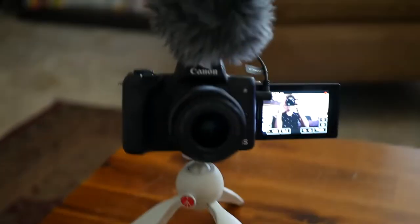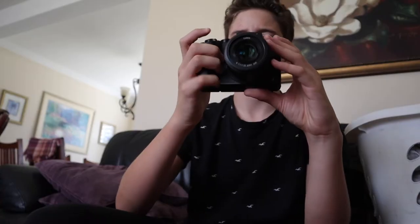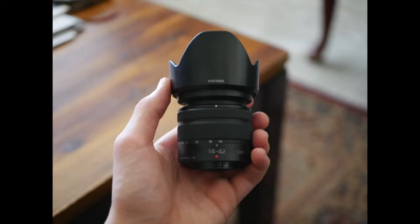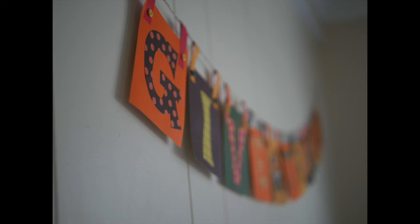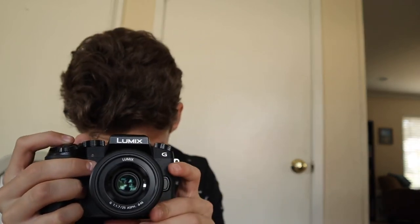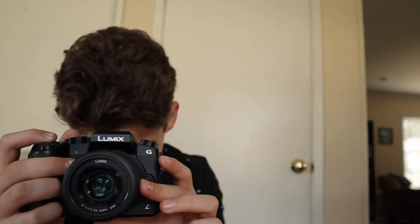That blurry background. You gotta love Panasonic's slow autofocus. Alright, nice. Let's take a photo actually. It's pretty crispy. A little bit of fringe in there. Nice.